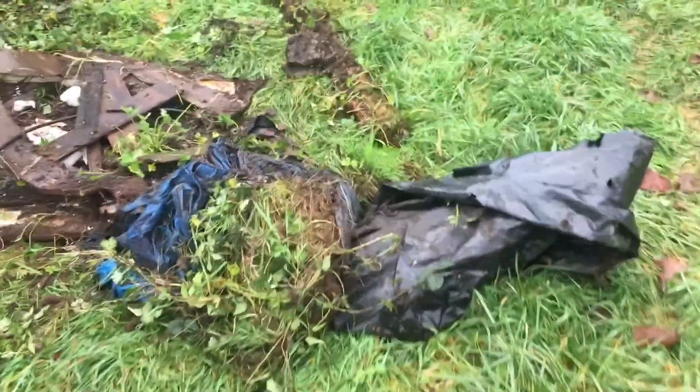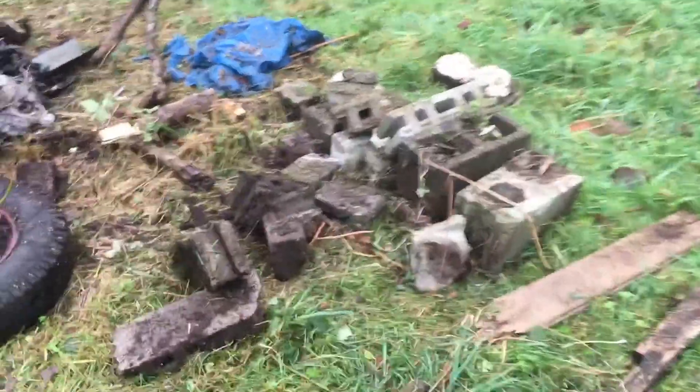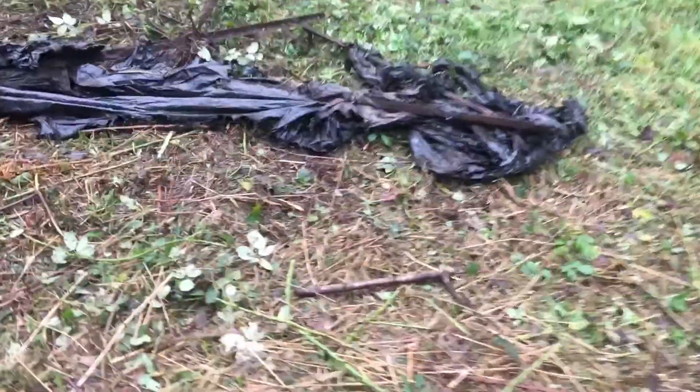At this point we've basically gotten all of the big stuff picked up — or rather piled up in a pile where we can move it, where we can see what's going on. There's a lot of cinder blocks, tires, lots of big plastic coverings, bags, generators, chandeliers, more plastic, an old bed frame, carpet, more window sills, more frames.